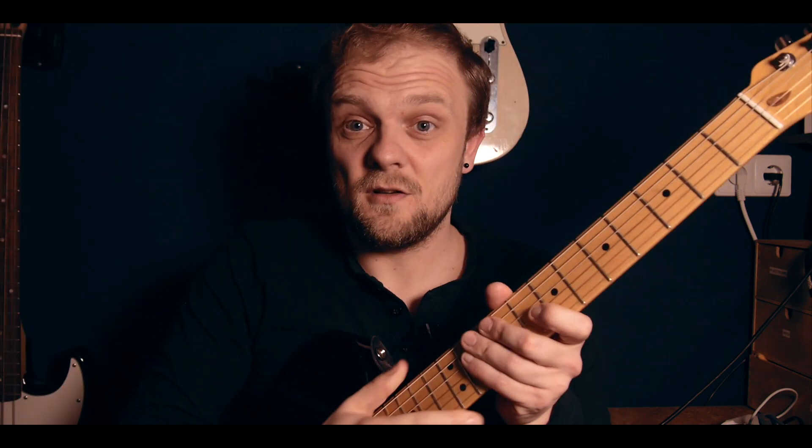Then we have the baritone ukulele. This ukulele has a much lower sound. It has the same intervals between the strings but you have to start lower. The tuning is D, G, B, and E — and that is exactly the same as the bottom four strings of a guitar.